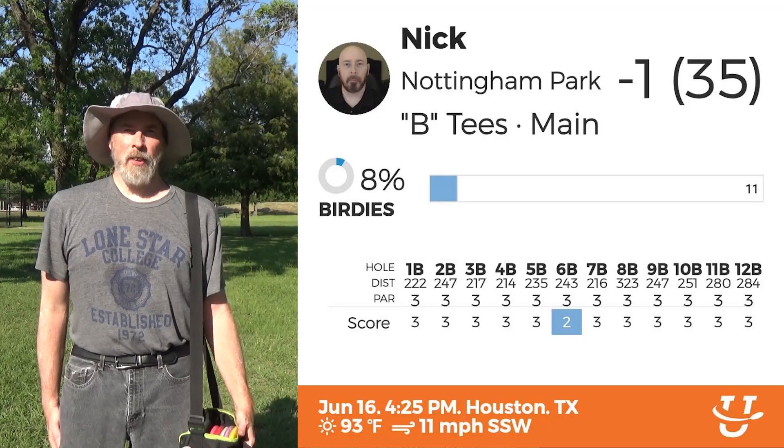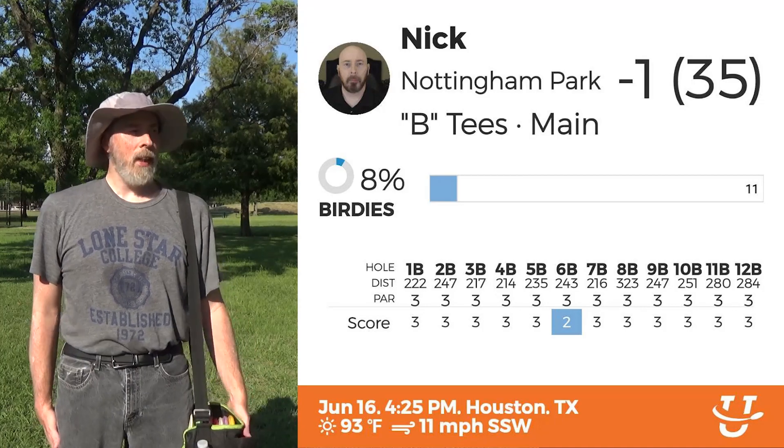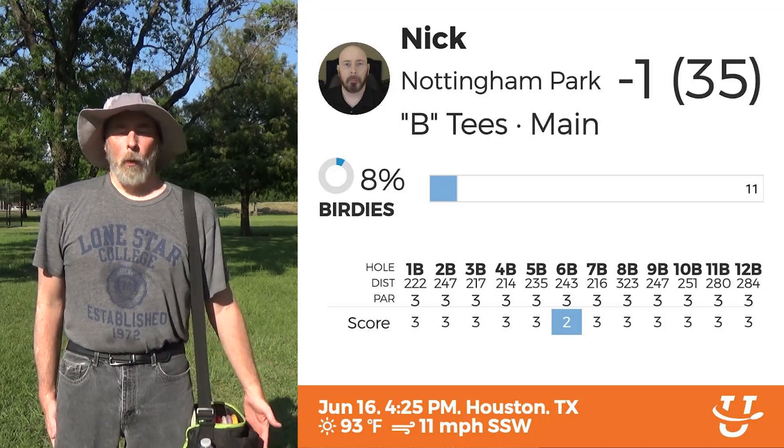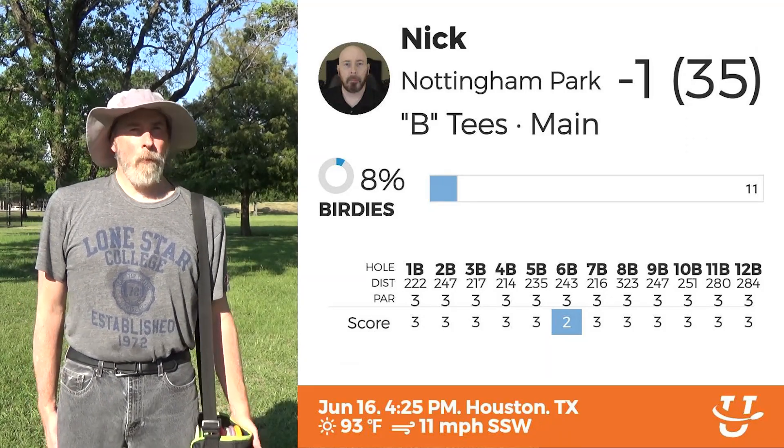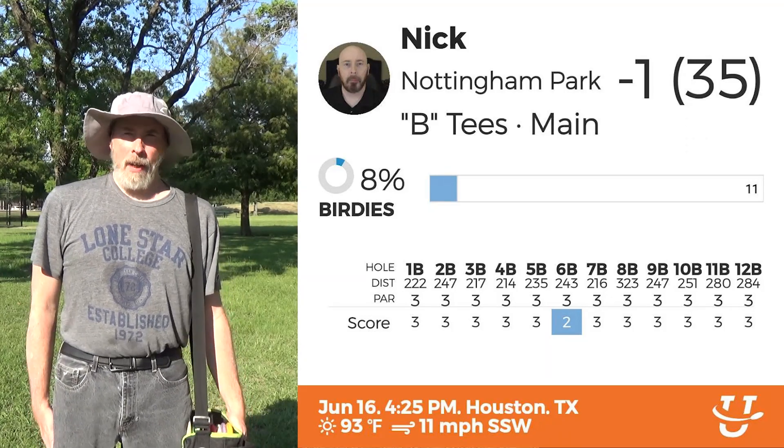This is a good little course and I'm glad I got a chance to play it. It was a lot more exhausting than I would have liked. It's the heat of the day and it's very windy, but I had fun. Thank you very much for watching and have a great day.